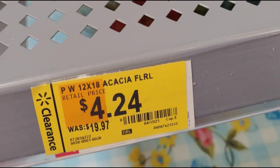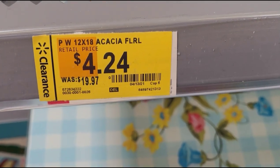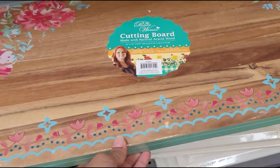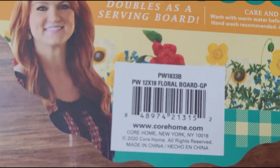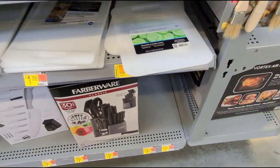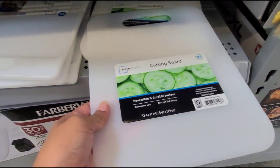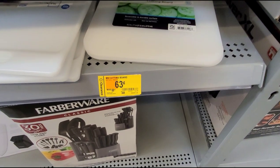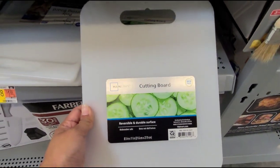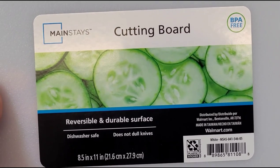They also have this one here — was $19.97, now $4.24. And this other cutting board, the Mainstays brand, was $0.88 cents and now they have it for $0.63. That's the size of it.